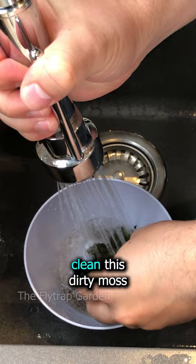Next up, we have to clean this dirty moss. And can you guys believe how much dirt is actually inside of this?